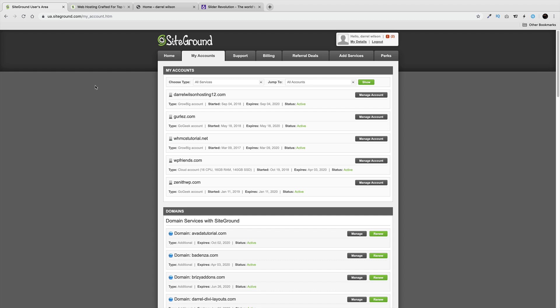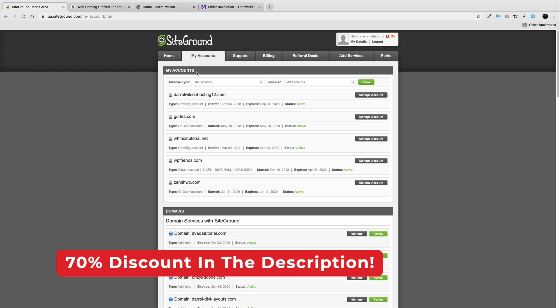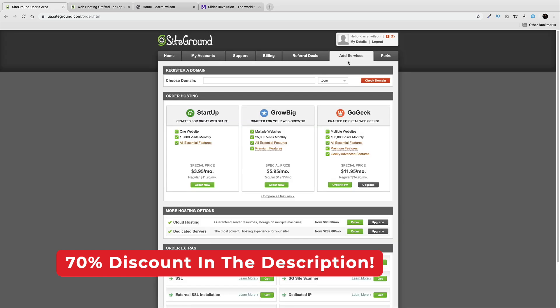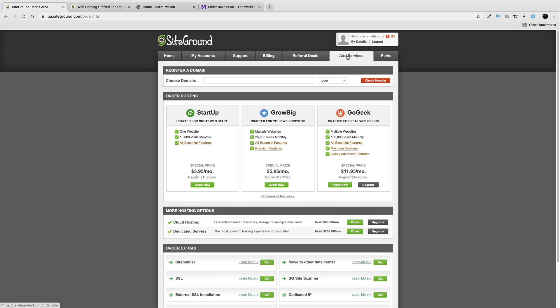If you don't have SiteGround hosting, get away from HostGator — it's a bad hosting company. Go with SiteGround, the number one hosting company. There is a link below in the description to purchase it. You'll go to your hosting account and go to Add Services.